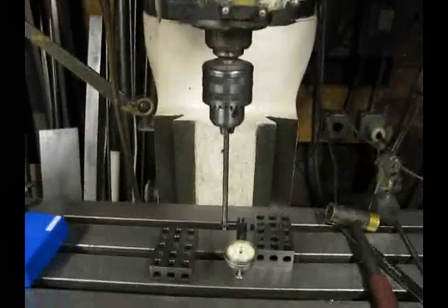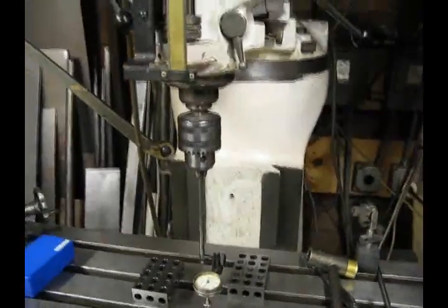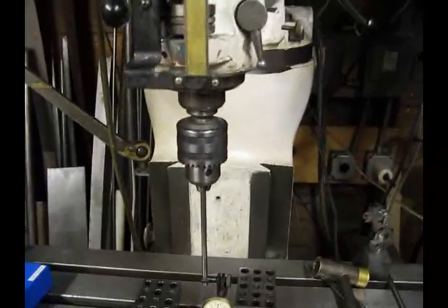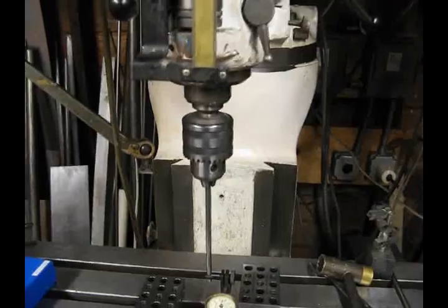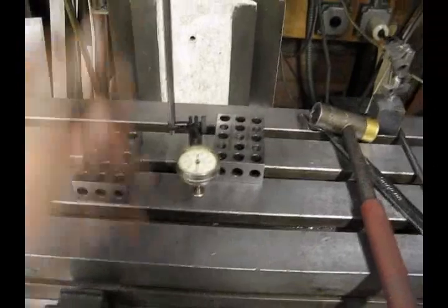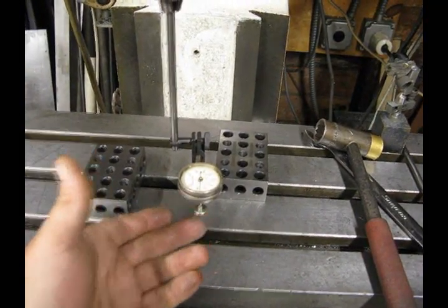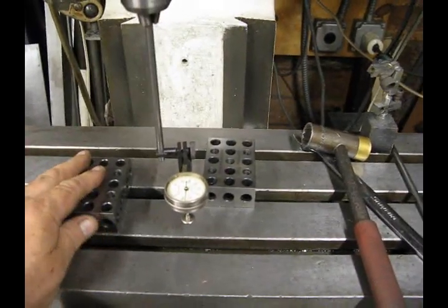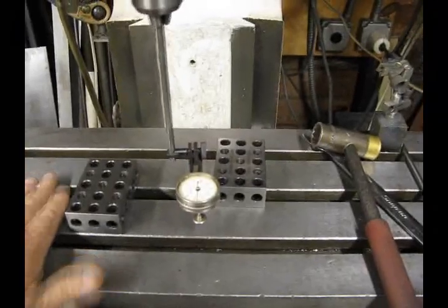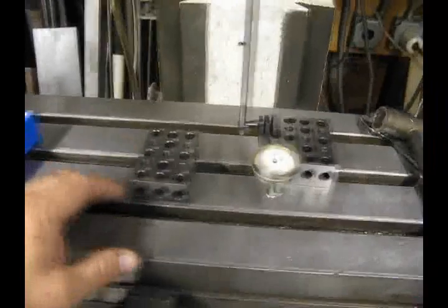The second thing you want to do is set an indicator into the spindle. I am using a drill chuck, which is fine. You can use a collet holder or an indicol, whatever is suitable for you and whatever you have around. I am using a Starrett 196 indicator. It is a back plunger indicator which allows us to work the table in order to get the reading that we want. A lot of people indicate off the table itself; I prefer to indicate off a known flat surface. In this case I am using 123 blocks.